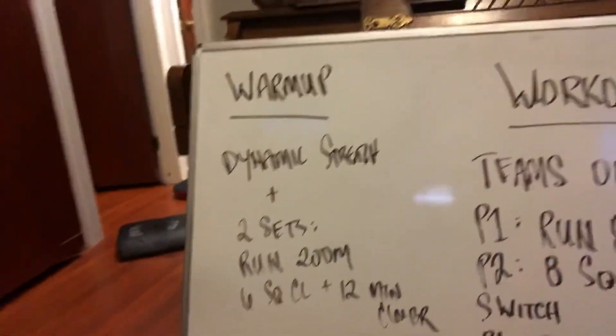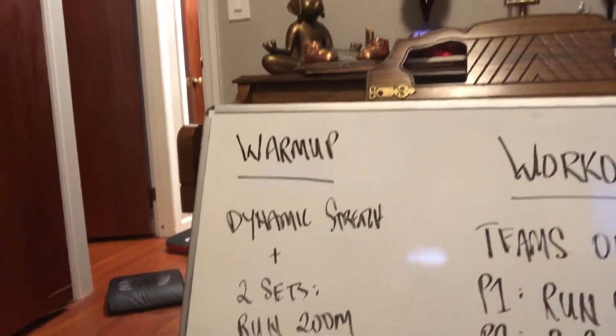Warm up each movement a little bit — 200 meter run a couple times, some squat cleans, some mountain climbers.